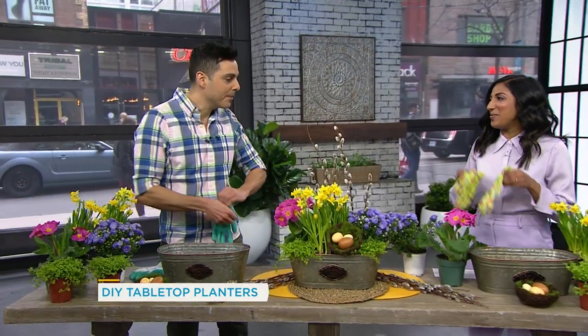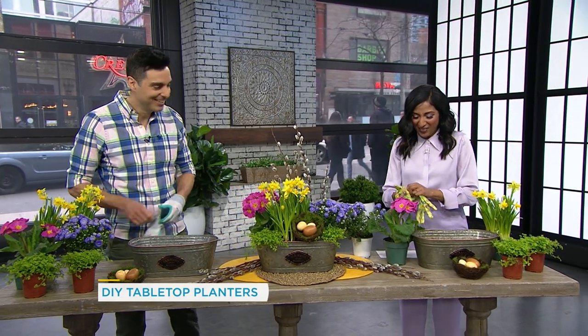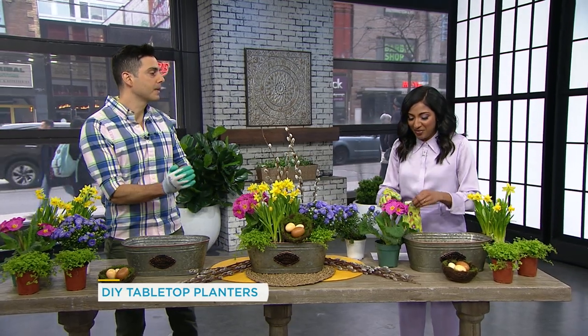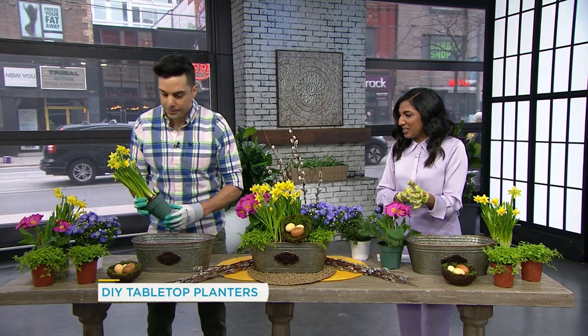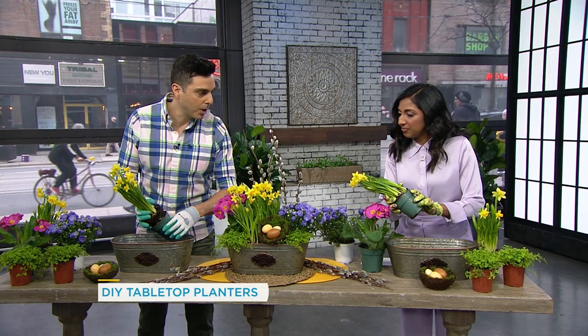You set up the station for me too? Yeah. I love the gloves you got me — they've even got flowers on them. This would also be a great housewarming gift, because I've got a couple of those to go to and you can make them yourself. So we're gonna start with the daffodils — the mini daffs. You're just gonna take them and pop them out of the pot.